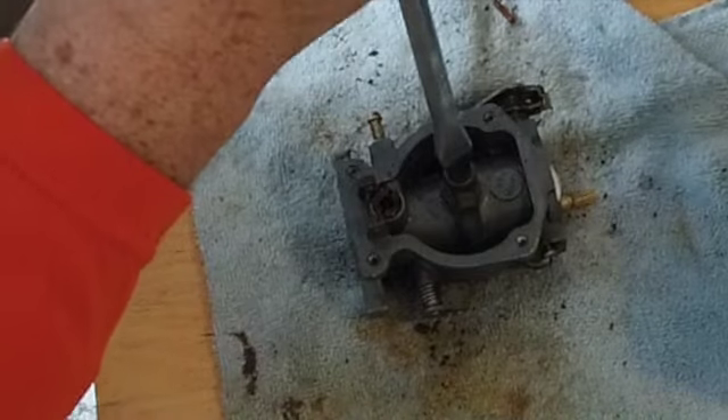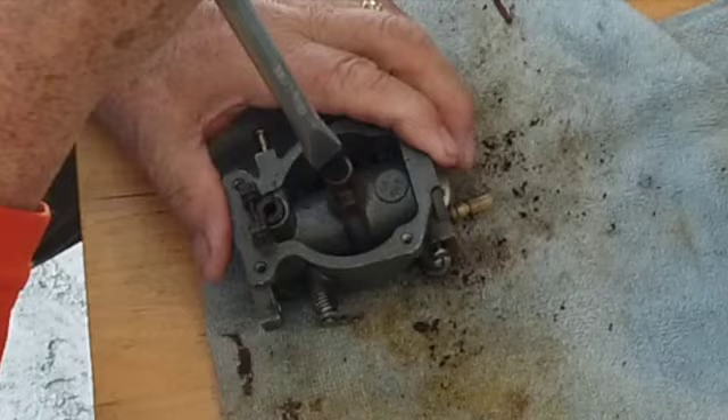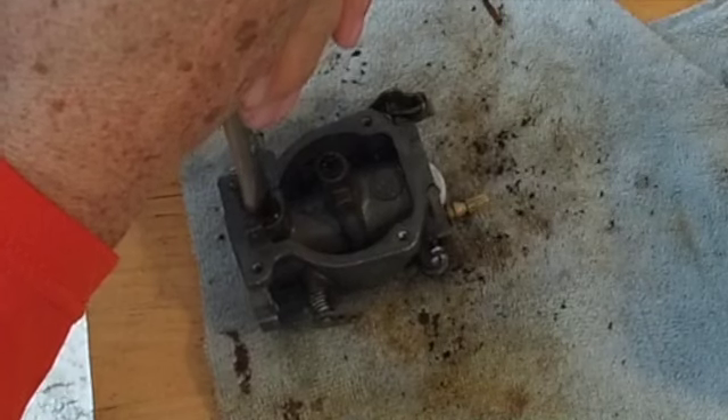This is one of the spots where I need a bias. Let's go ahead and take this one out.